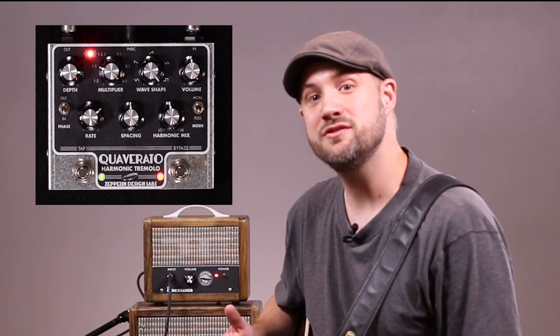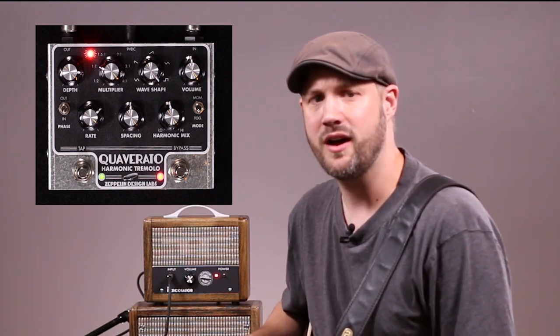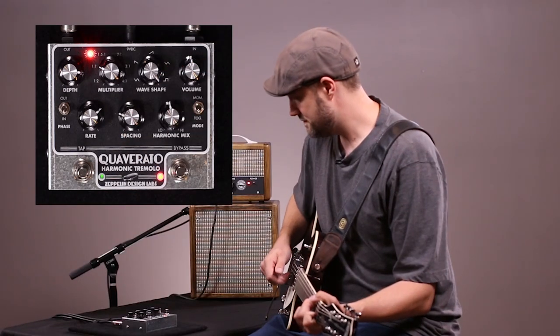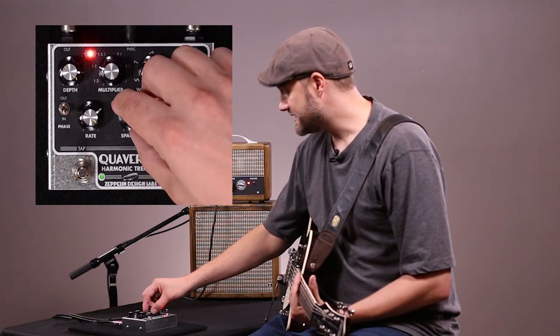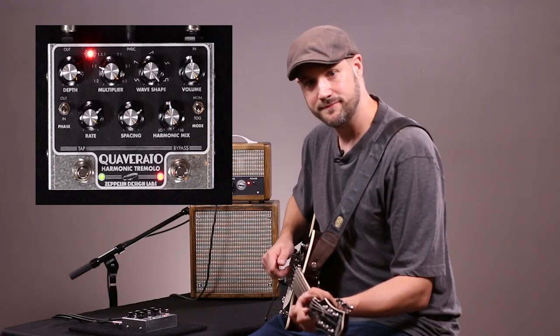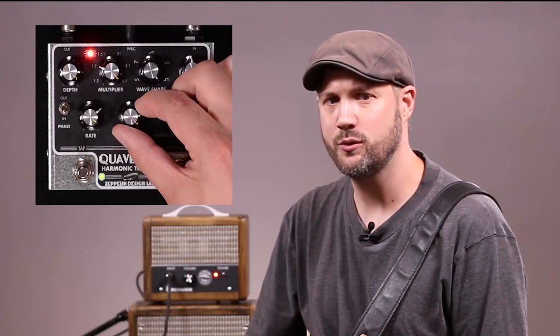The spacing knob skews or changes the duty cycle of the modulation waveform. Turning the knob counterclockwise lowers the duty cycle, which is more time off than on. Turning the knob clockwise increases the duty cycle, which is more time on than off. On the spacing knob, there is a range around the 12 o'clock position that is a null zone, in which the modulation duty cycle is 50%, meaning that the wave shape spacing is not affected in this position.